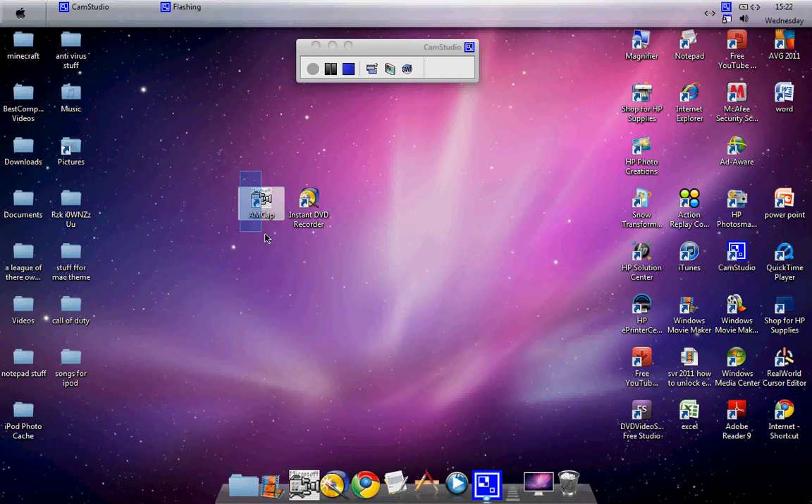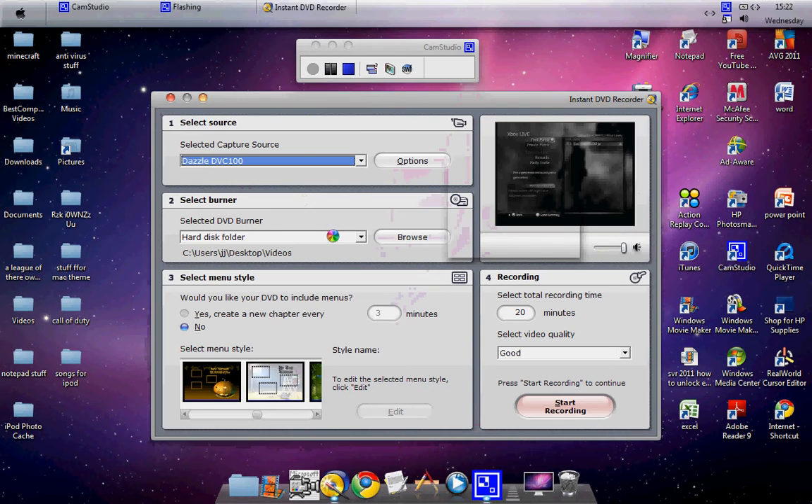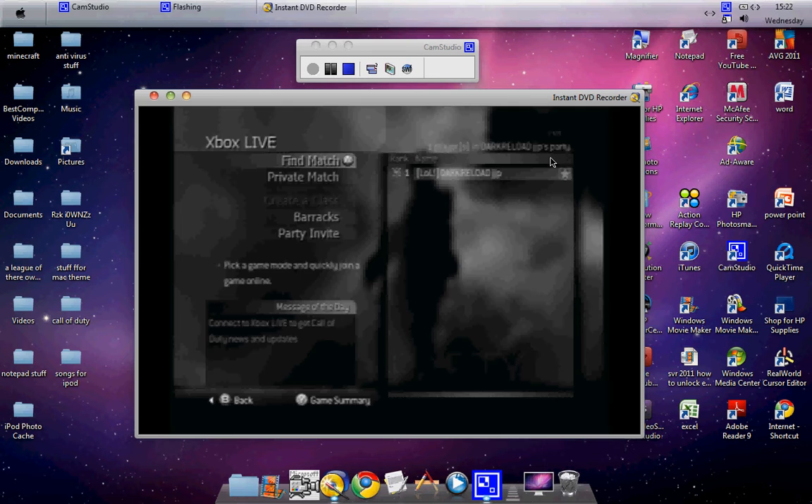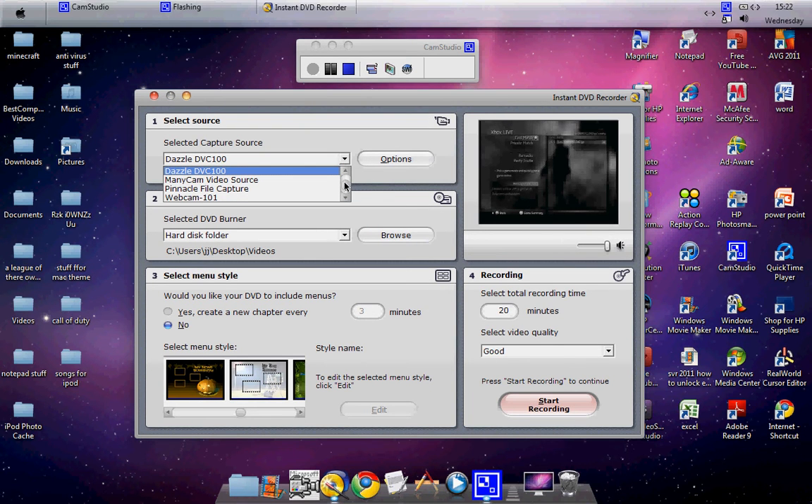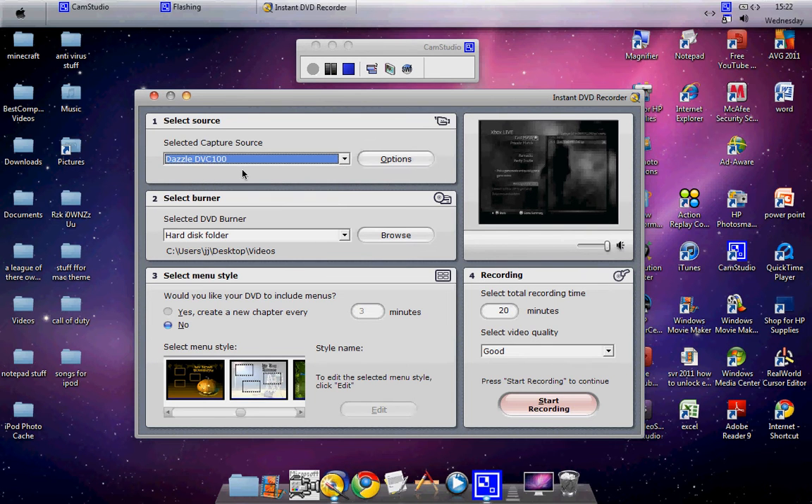AMCAP is needed for some of the settings and for colour as well. First of all, open your Pinnacle Instant DVD Recorder. By the way, I've got my Dazzle fully plugged in. So you can see I'm on Call of Duty 4. After you pick your capture source, click Dazzle DVC-100, then click next to go to Options.